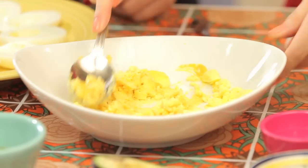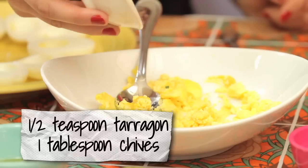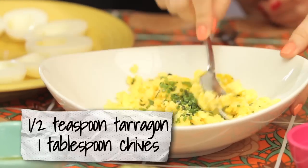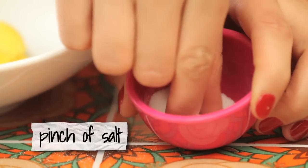The next thing we're going to do is add our herbs. We have a half a teaspoon of tarragon and a tablespoon of chives — give it some freshness, some color, a little variation. And a pinch of salt.